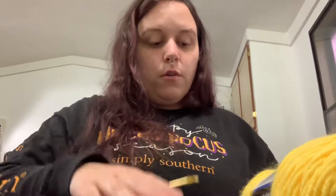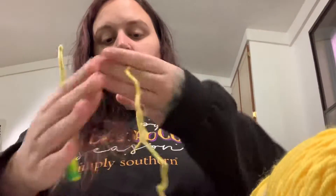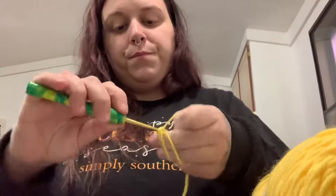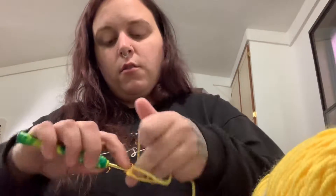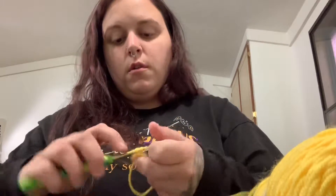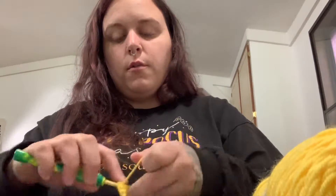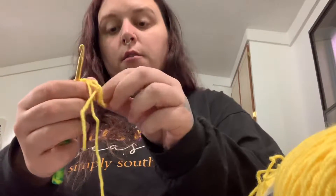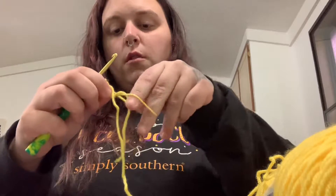So we're going to start with the face of the bee. All you gotta do is make a magic circle, and you're going to single crochet five into that circle — two, three, four, and five.